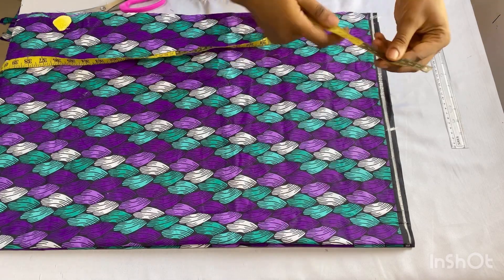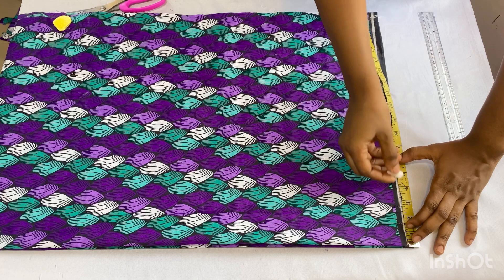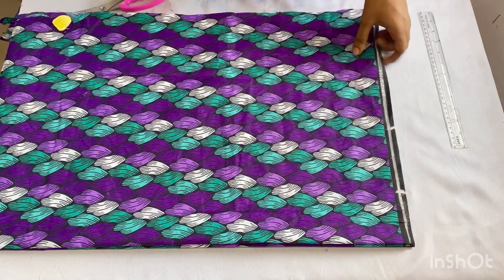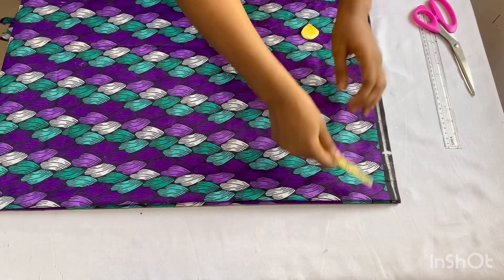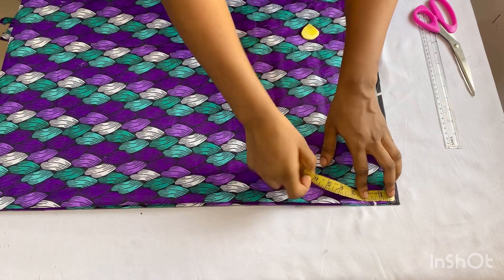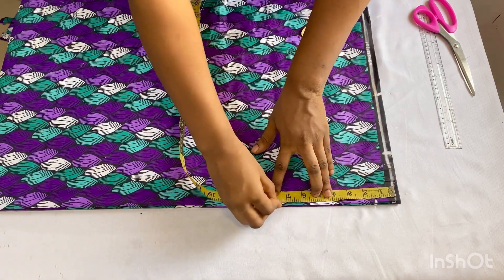After doing that, I'm going to place my neck measurements. Remember, you're taking all these measurements from the closed angle of your fabric. The wideness of my neck will be 3.5 inches. For the depth of the back panel neckline I'll use 1.5 inches, and for the front panel neckline I'll use 8 inches.